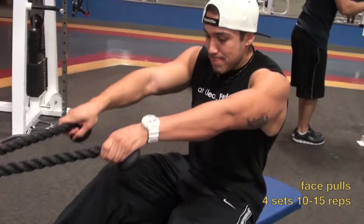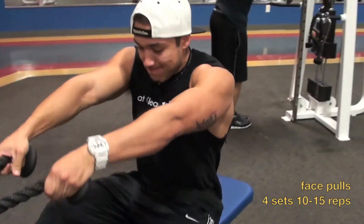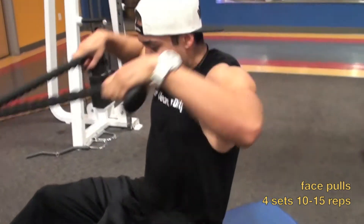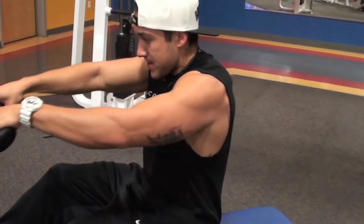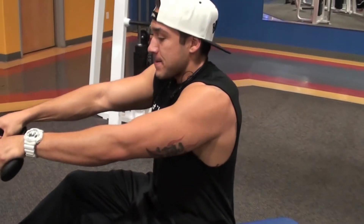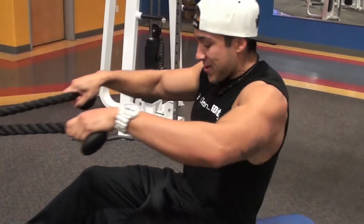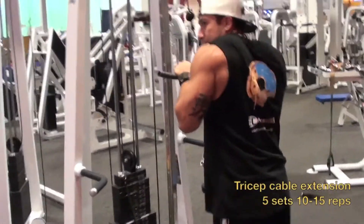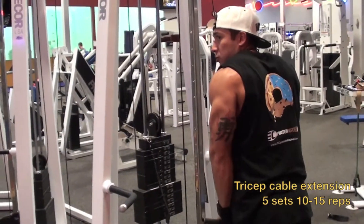I always like to finish up my shoulder workout with face pulls — four sets, 10 to 15 reps. This isn't a really strenuous exercise on your shoulders since you get that out of the way at the beginning. You just want to polish off your shoulders and give that nice round look to your shoulder caps, which comes from your rear delts. A lot of people who don't have that round shoulder look have lagging rear delts — that's what I've been working on.